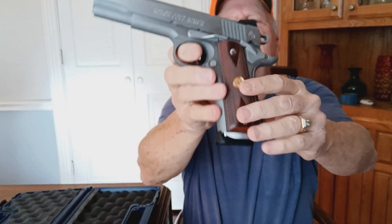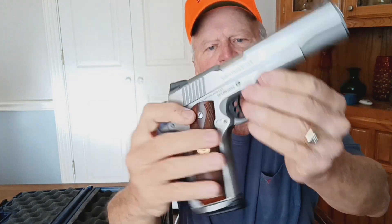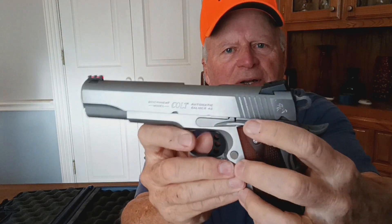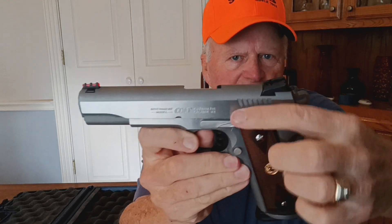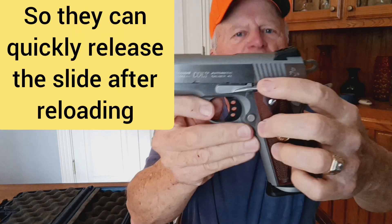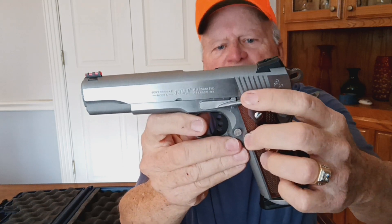So let's go over what had been done to it that caught my attention. First thing is your slide stop lever, or slide stop release — that's got the extended slide stop. See how this is longer than on most of them? That's a competition shooter's addition to a firearm. Somebody's changed that out.